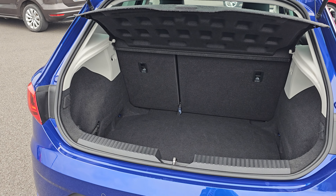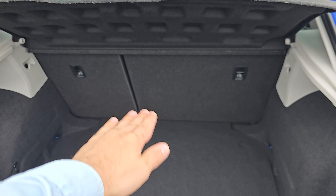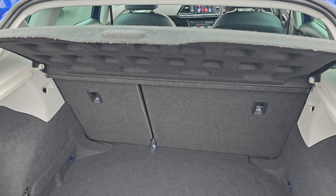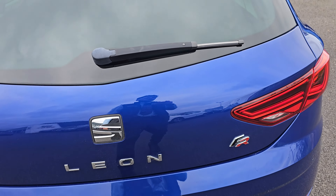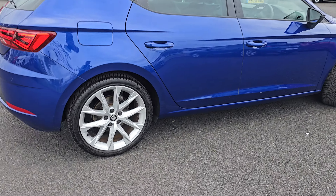As you can see, you've got 60-40 split folding seats that do obviously fold — not quite level with the boot floor, but they do fold and provide a lot of room in the rear compartment.